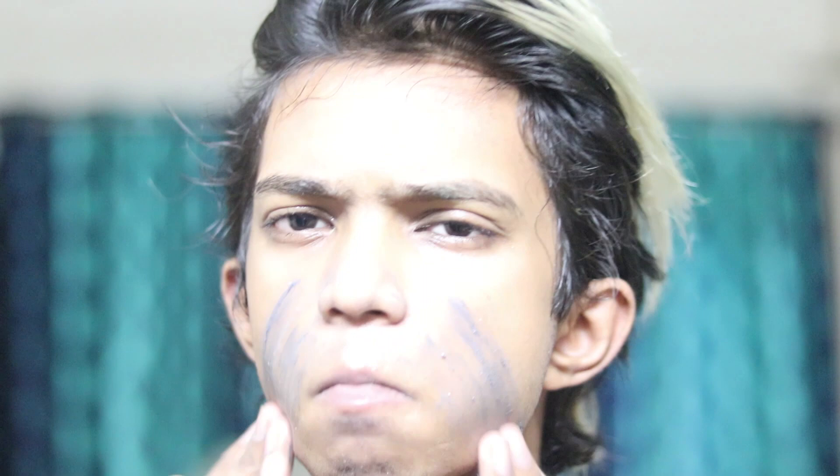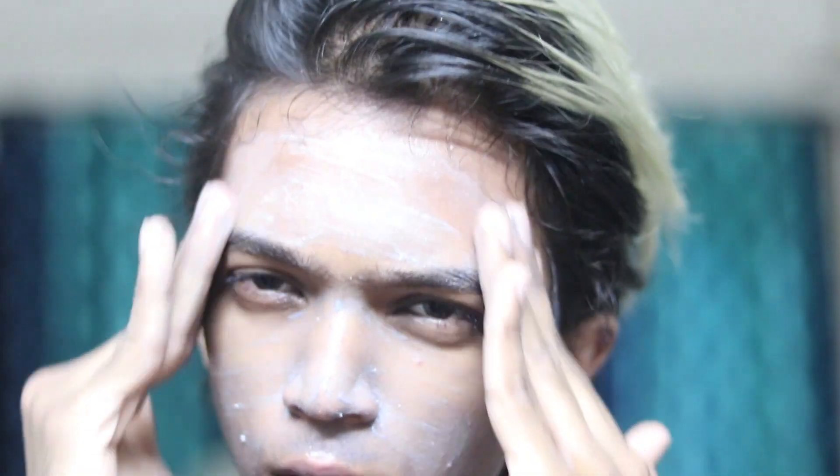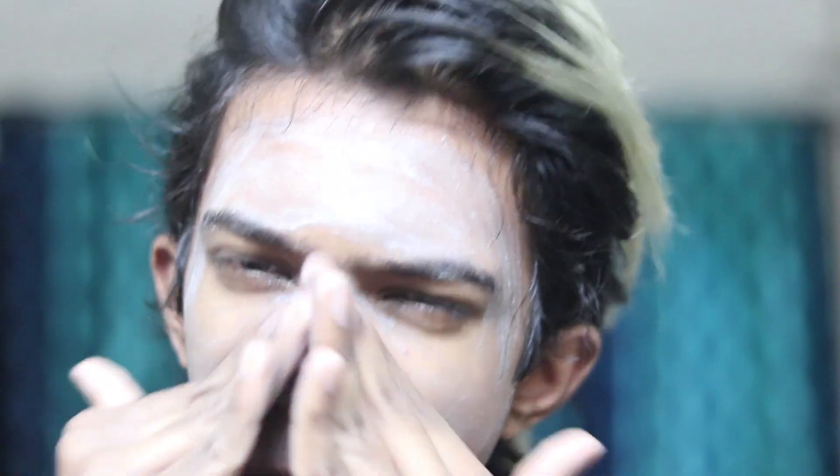Step two: I apply a charcoal face scrub. I love charcoal — it's an amazing product, my favorite. Exfoliating helps get rid of all those dead skin cells and unleash clear, glowing skin so your skin will look flawless.